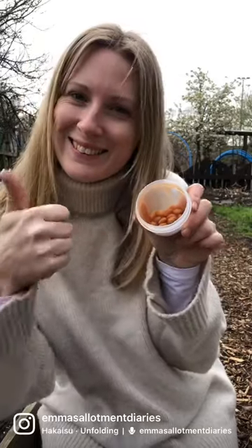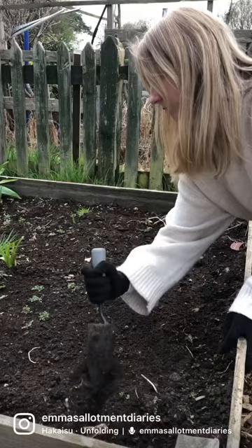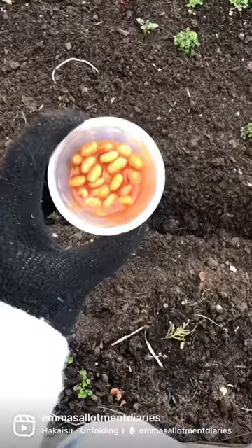So today at my allotment plot I planted some baked beans. Did you know that you can plant baked beans straight from the tin? No need to wash them or dry them out.